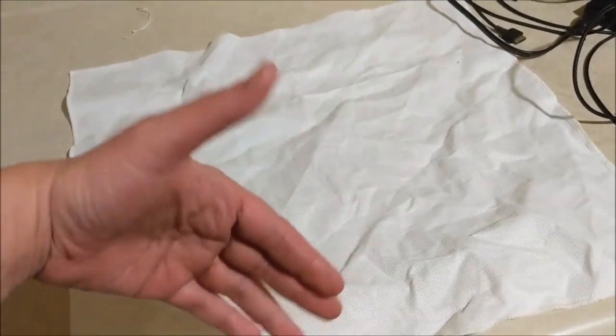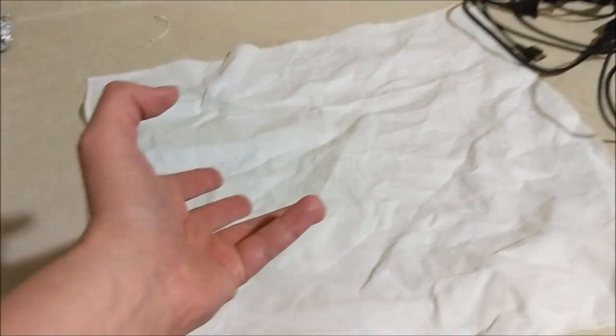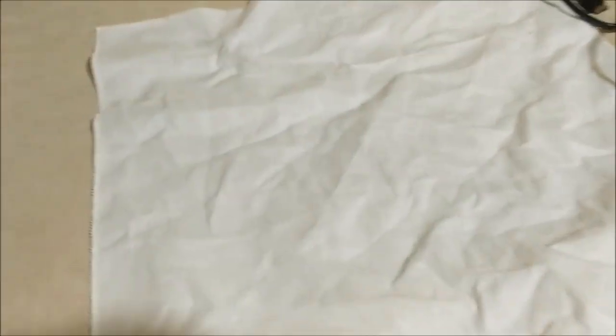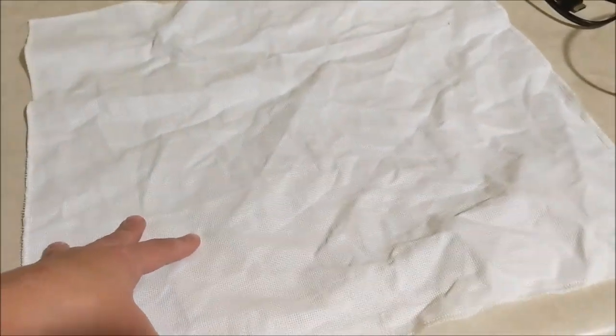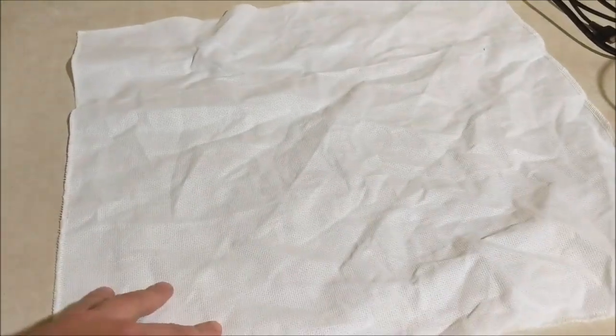Now, if you want to make it even softer, just go ahead and soak it some more. It might help to put it in a little bit of liquid dishwashing soap. But at this point, this is soft enough for me to use. I hope that helps. And if you have any helpful tips, put them down below for everybody else — that would be great. Thank you so much, and I'll see you in the next video.